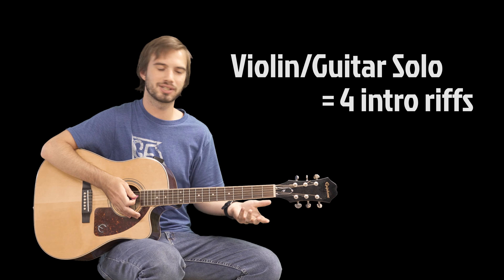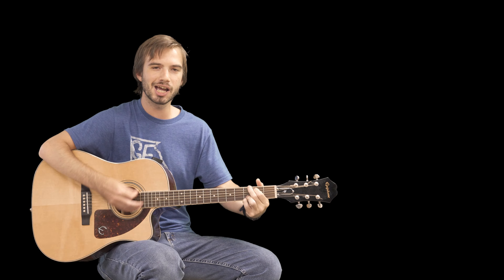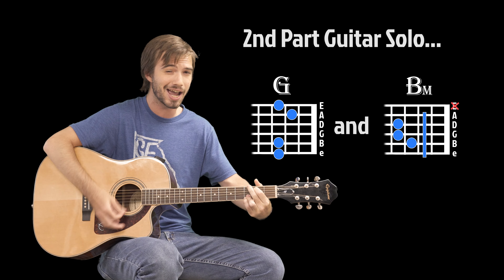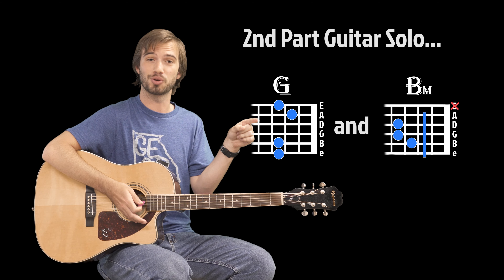You do that like four times, and then once the violin cuts out, there's the guitar solo that goes... That's just gonna be B minor and G back and forth until you go back into the chorus.